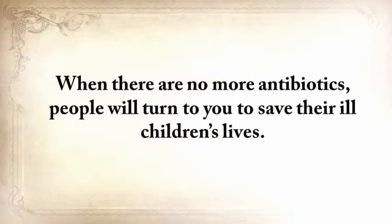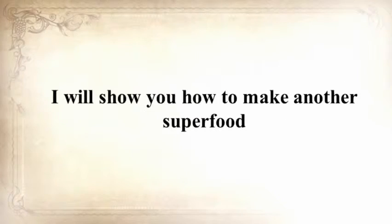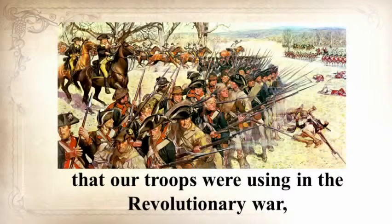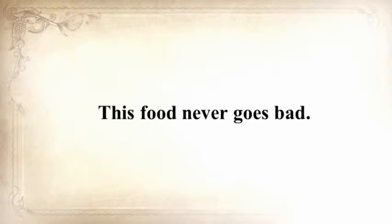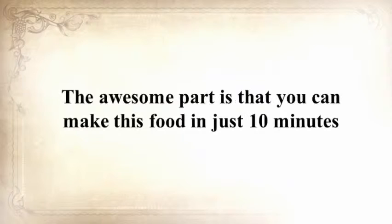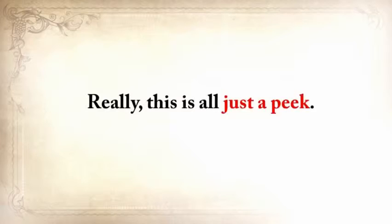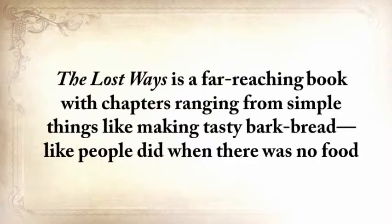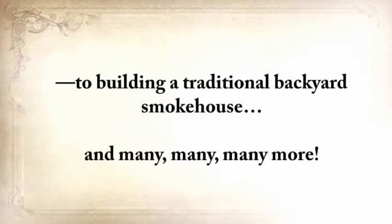If you liked our video tutorial on how to make pemmican, then you'll love this. I'll show you how to make another superfood that our troops were using in the Revolutionary War, which even George Washington ate on several occasions. This food never goes bad — and I'm not talking about honey or vinegar, I'm talking about real food. You can make this food in just 10 minutes, and I'm pretty sure you already have the ingredients in your house right now. The Lost Ways is a far-reaching book with chapters ranging from making tasty bark bread, like people did when there was no food, to building a traditional backyard smokehouse, and many, many more.